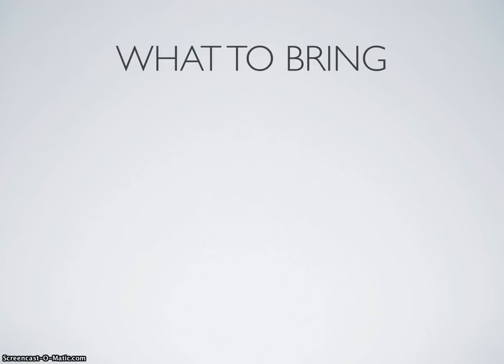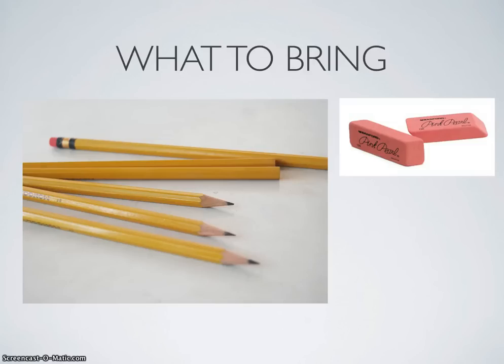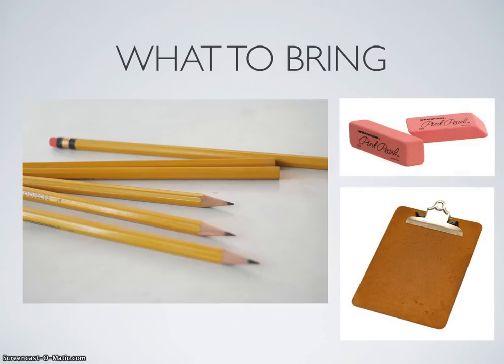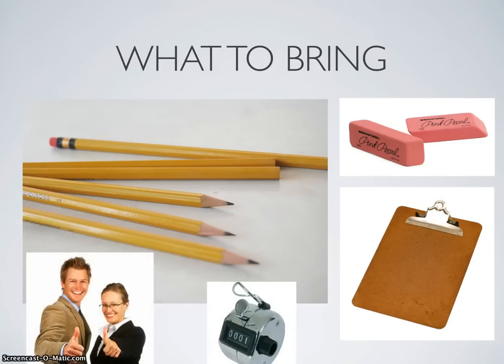The first thing we're going to talk about is what to bring to the park with you. You want to make sure to bring at least two or three pencils, preferably mechanical pencils, so that if a traditional pencil tip breaks you're not running around looking for a sharpener. You also want to make sure you have an eraser because everyone makes mistakes. You want a hard surface to write on. If you're going to be keeping pitch count, you should also consider a clicker. I also recommend you bring someone with you — a friend who can keep track of the game in case you miss something and you need to ask a question, or one of you keeps the score and one of you keeps the pitch count. It's always nice to have someone there with you.